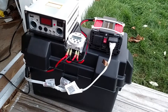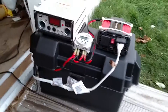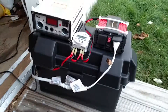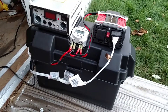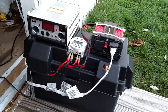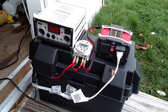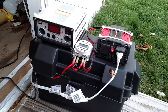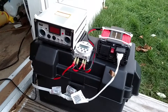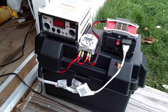Hey everybody, just an update to my solar powered shed. I did have it up and running with a single Harbor Freight 35 amp hour battery, which with the way that the sun's been setting early, it's been kind of draining itself within a couple of nights, and leaving the inverter on all the time was killing the battery.